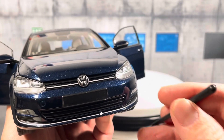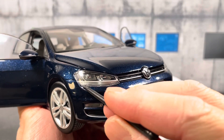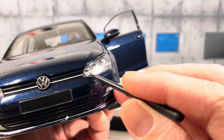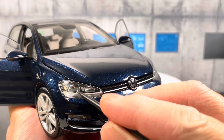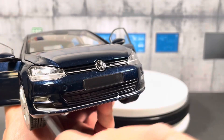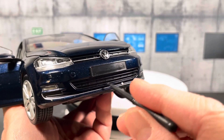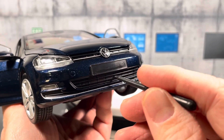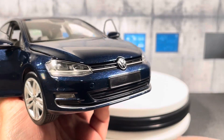The headlight details are pretty good. The lower part is almost like a daytime running light, and behind the lens the details are actually pretty good — they have the quad headlights replicating the real car. You also have the fog light here. Unfortunately on the grille, everything is just molded plastic, not see-through.